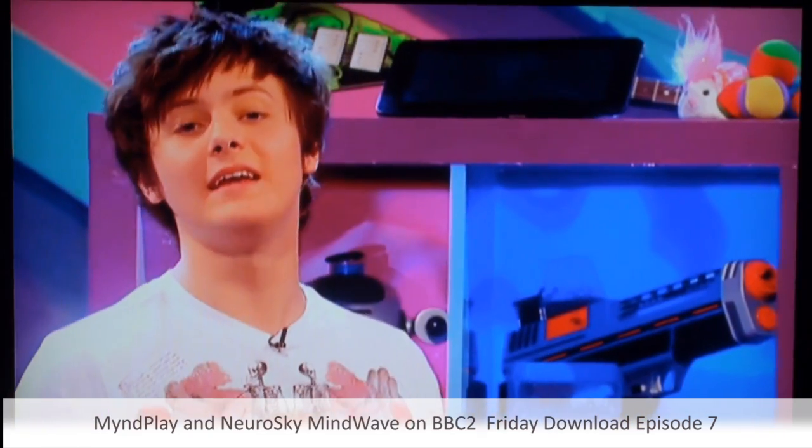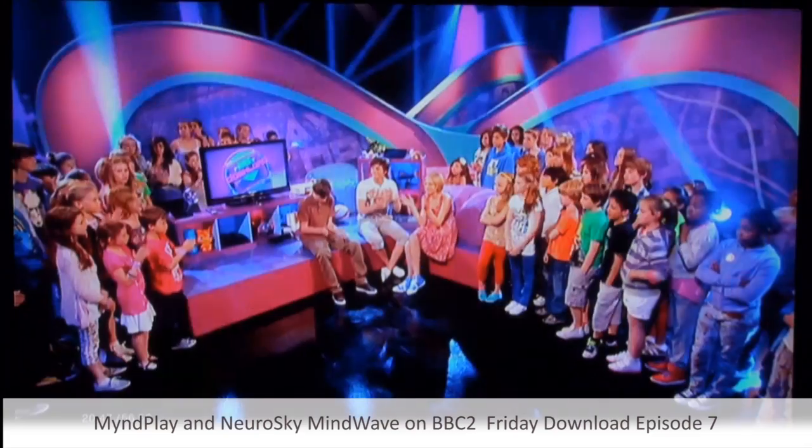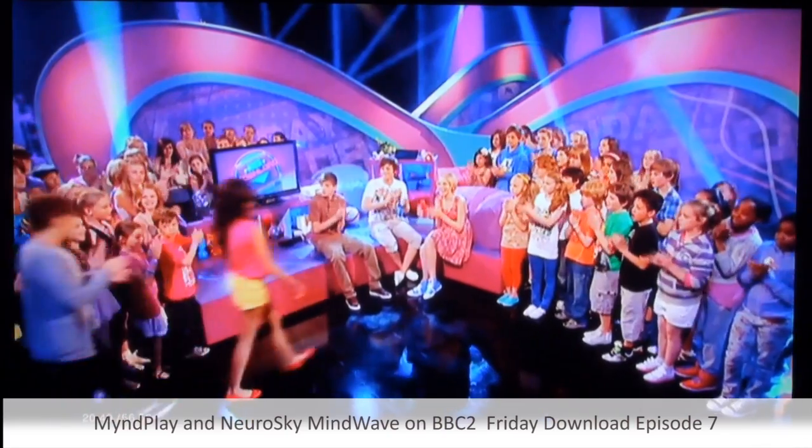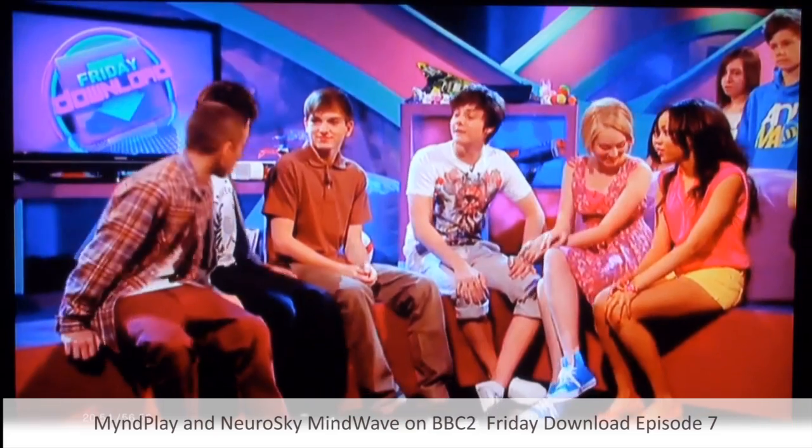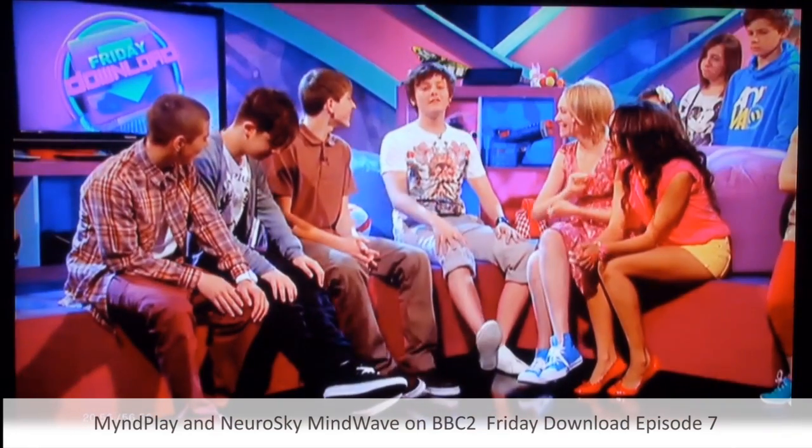So that was the Mindplay software and NeuroSky headset. But now it's time for Tiger Versus. We need Aiden, Kel, and Di. Hey guys — that was pretty wicked, that game. That was insane! Anyway, Tiger Versus is the part of our show where I go up against...